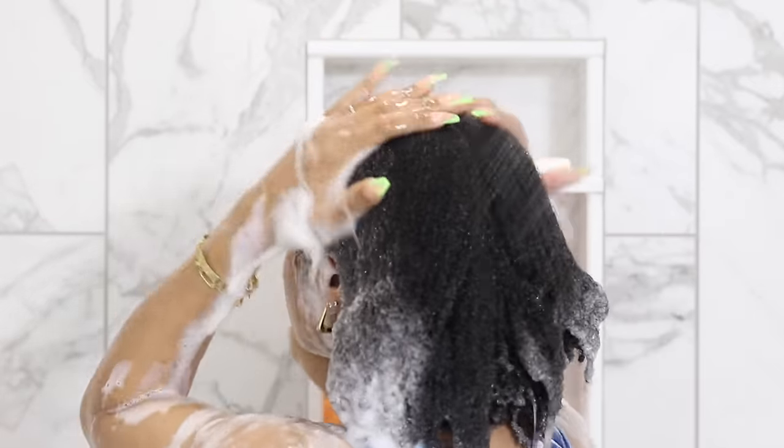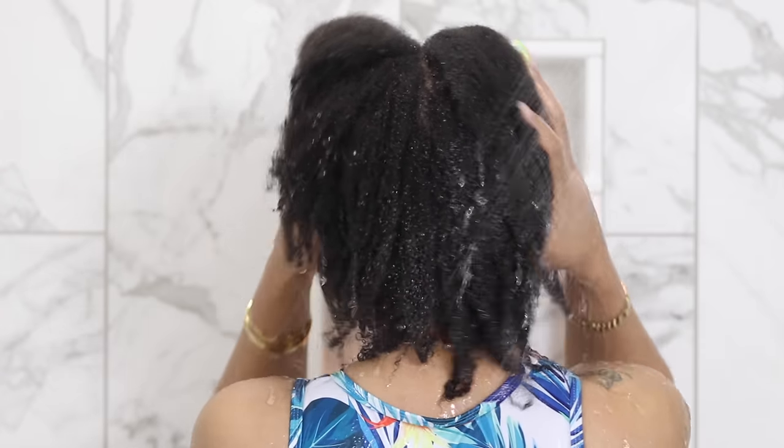Hey guys, today I'm here to show you an extremely simple routine that makes my wash days a breeze and leaves my hair super manageable. But first I want to show you what my hair looks like in its completely natural state.